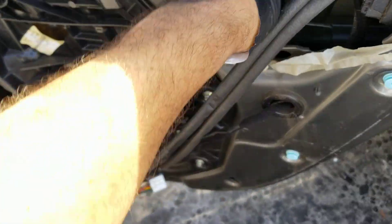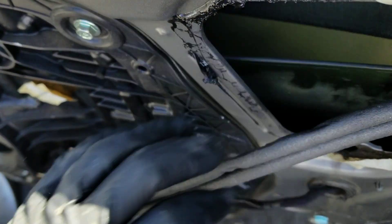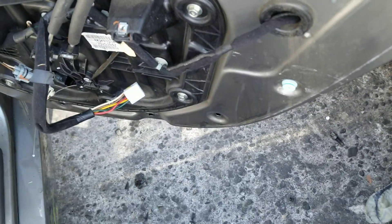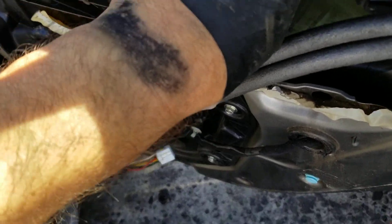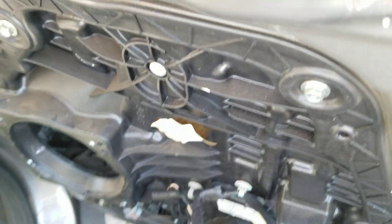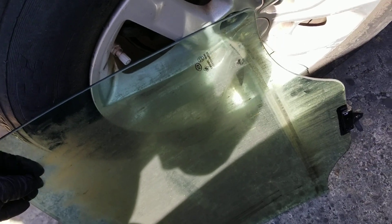This glass is already loose — pull up on it. Hopefully my video doesn't turn into a blooper if I break it. Move it to the side a little bit and turn it. This glass is tempered, so don't worry about breaking it — they don't break that easy. Then basically just pull up on it and there you go.